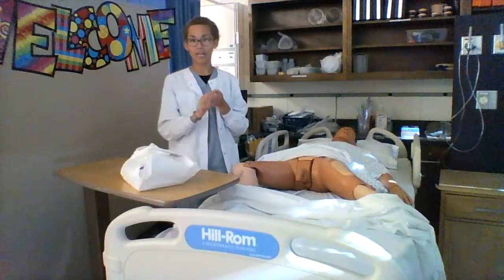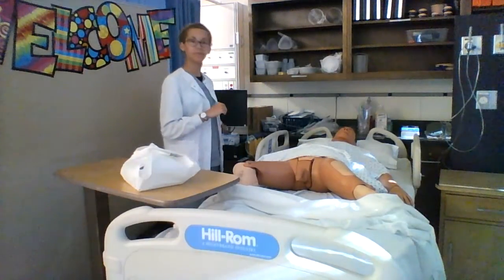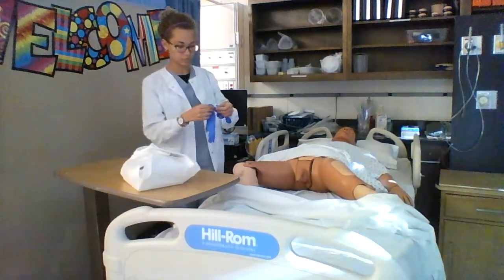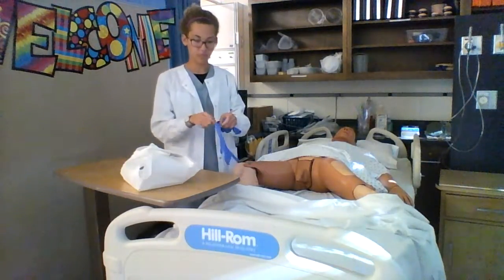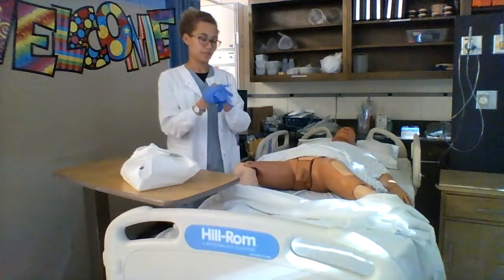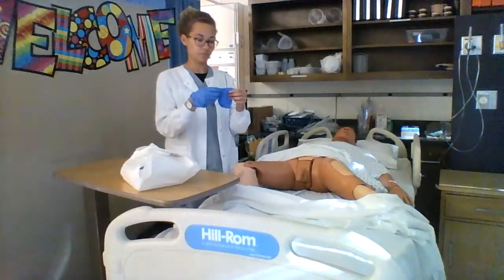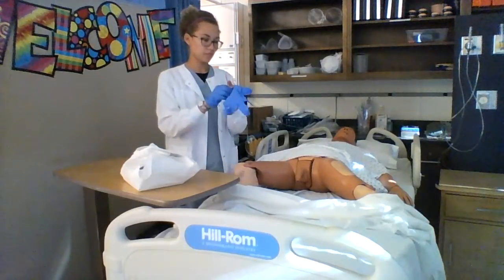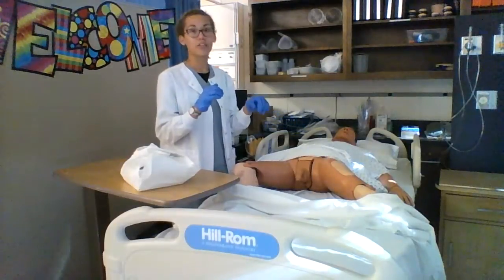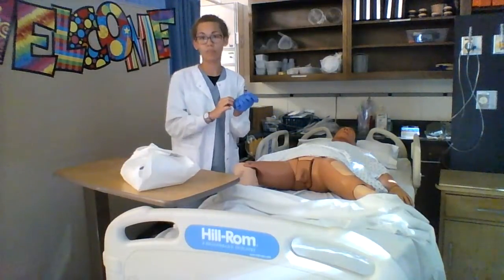At this point I would wash my hands and then put on clean gloves, and then I would clean the perineum. Then I will remove my gloves and perform hand hygiene.